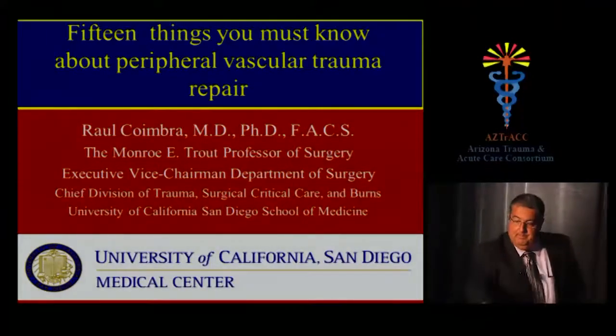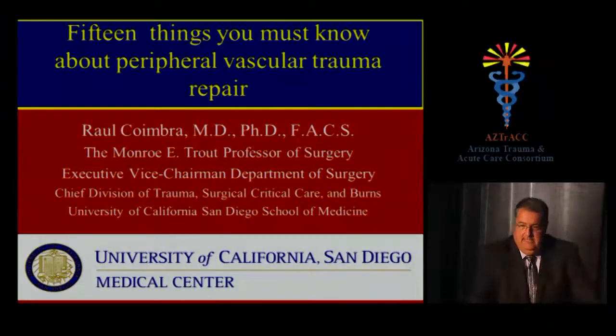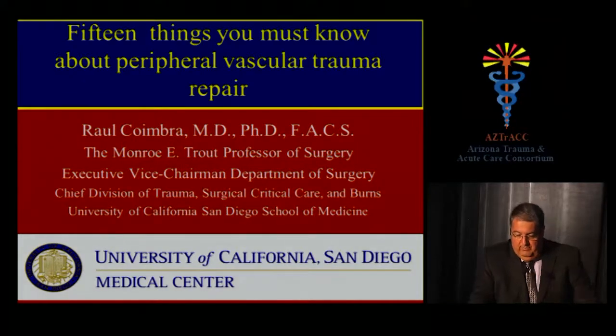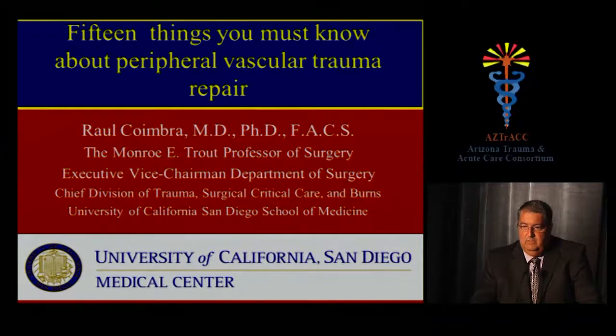I will speak to you this morning about some lessons learned over my career as a trauma surgeon related to the way we deal with peripheral vascular trauma repair. These are not common injuries, and most trauma surgeons nowadays don't have enough experience in repairing them and rely on vascular colleagues to do so. There are some things we must know if we're going to engage in the repair of those injuries ourselves.